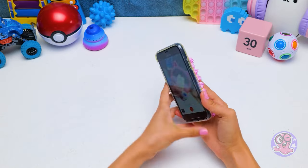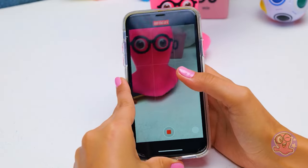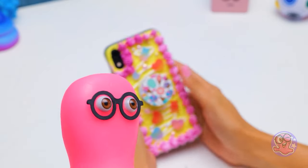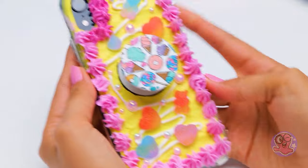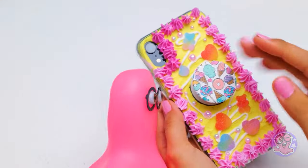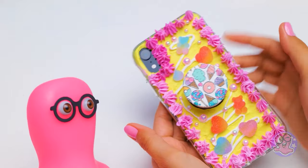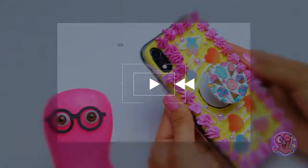Hi, y'all. Sammy and I are shooting TikToks here. Are you ready? I'm ready. Sammy tries to eat something. This is not edible — it's my new phone case. Are you kidding me?